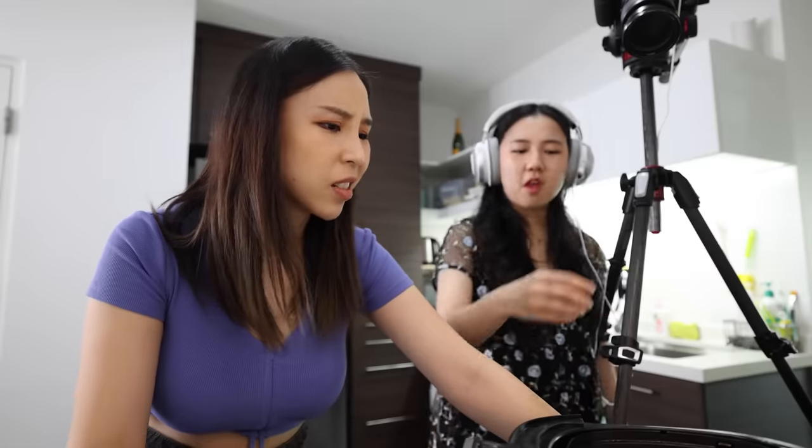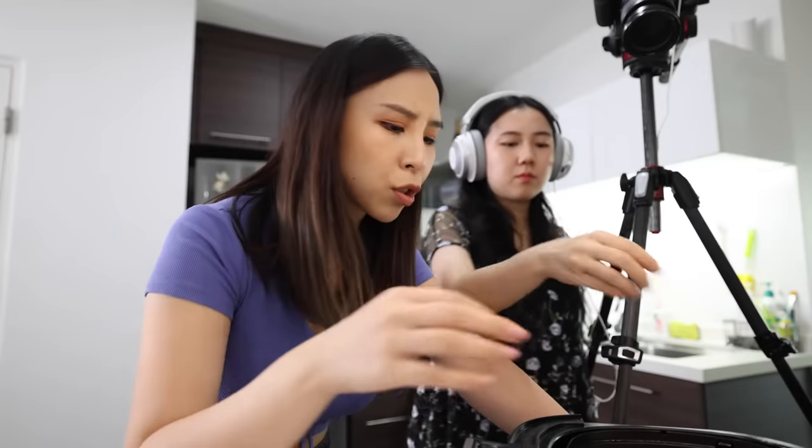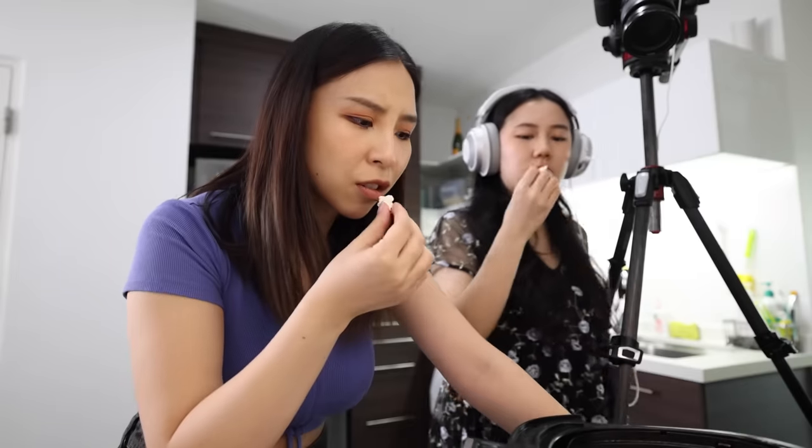Even unseasoned it tastes pretty good. Of course you can add butter and salt, but honestly I can't stop eating now. It tastes like popcorn — it works, guys, it works!